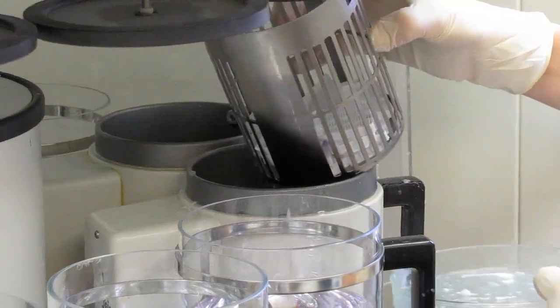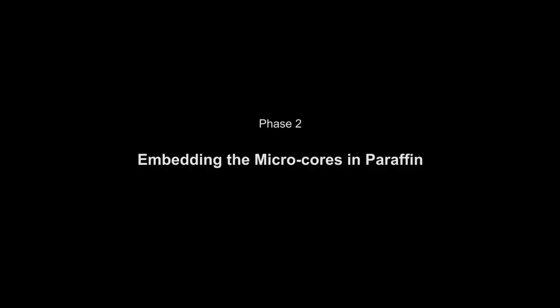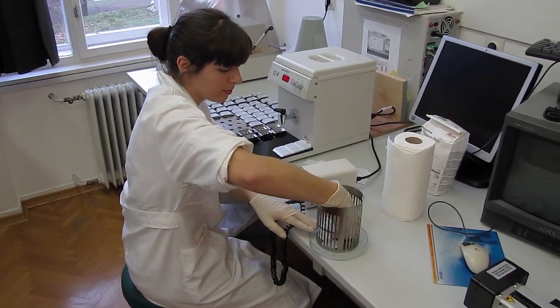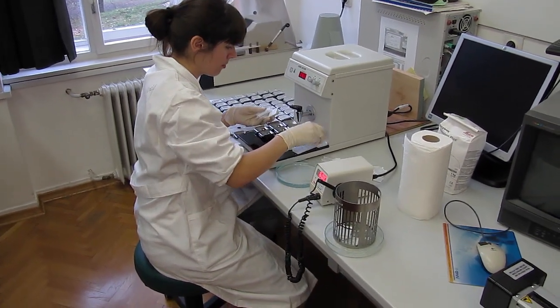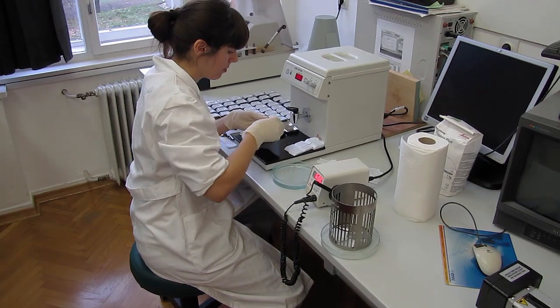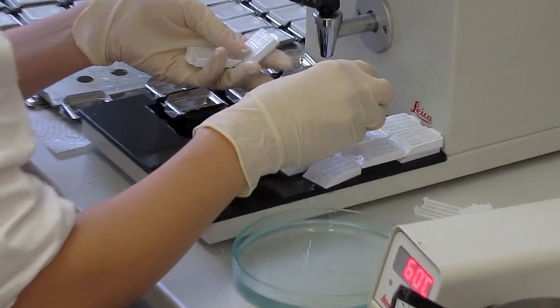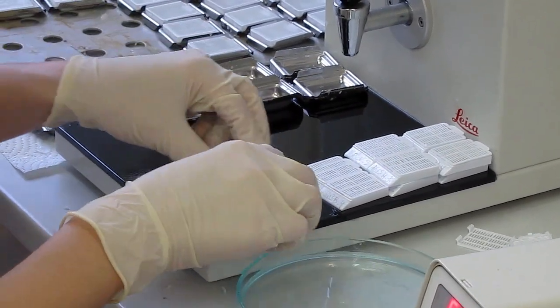After this, the samples can be embedded in paraffin. For preparation of paraffin blocks, we use a paraffin dispenser with a heated plate at around 60 degrees Celsius. In addition, heatable forceps, metal molds preheated to the same temperature, and a petri dish filled with cold water are needed.